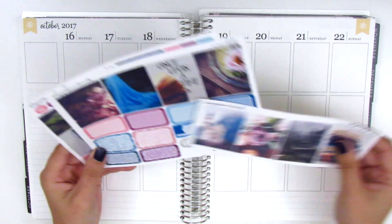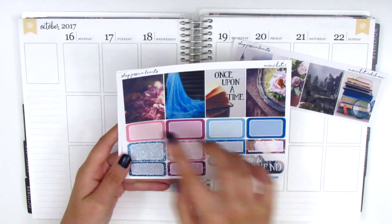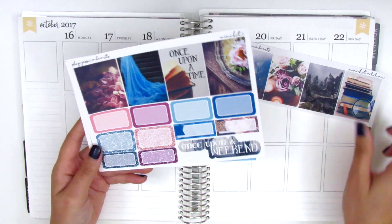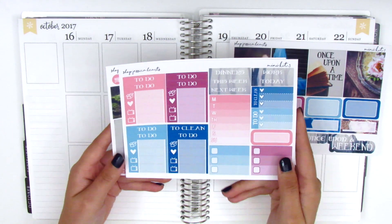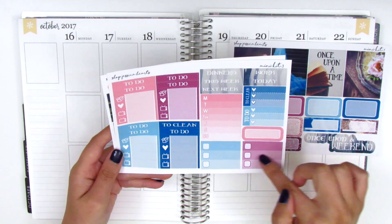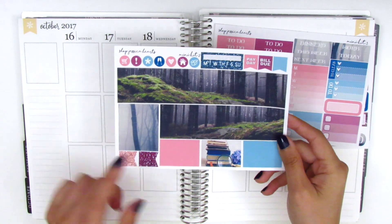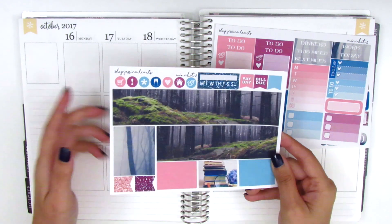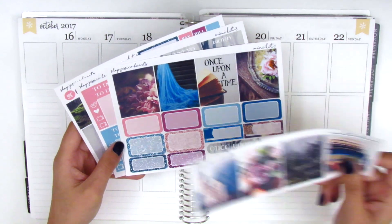I purchased the mini kit, so it only comes with three sheets plus an extra full box sheet. The first page has the four full boxes, all the half boxes and quarter boxes, as well as the weekend banner at the bottom. The second page has all the functional items like headers, sidebar stuff, heart checklists, and square checklists. The last page has bottom washi, washi strips, page flags, icons, sidebar tracker, and more flags at the top.